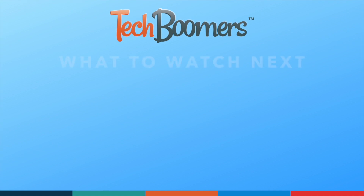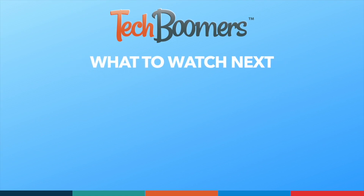Thanks for watching. If you found this video helpful, we'd love it if you'd hit the thumbs up button below and subscribe to our channel. We put out great new tech tutorials like this one every week. We'll see you next week.